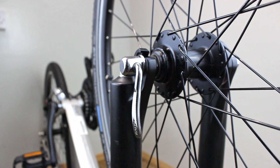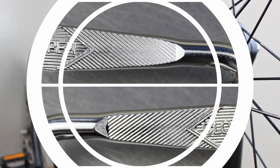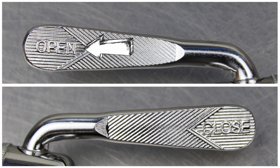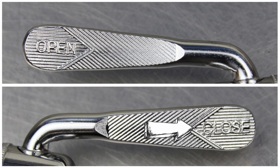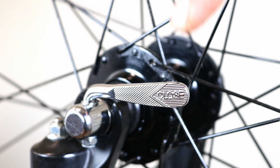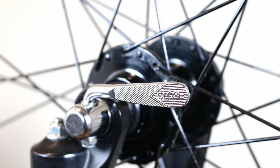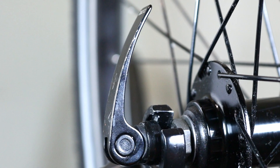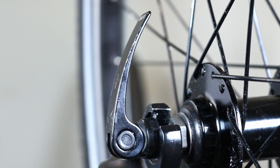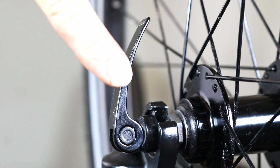To remove the quick release skewer, first look at the lever. Some levers have 'open' marked on one side and 'closed' on the other. Looking at the quick release skewer fitted on the bike, if you can't see 'closed' on the lever then the wheel is secured. If you can't find writing on your skewer, look at the lever — you will see that it curls in when it is closed.